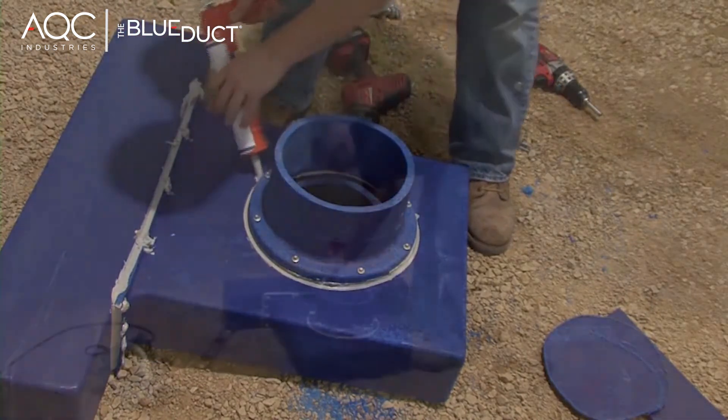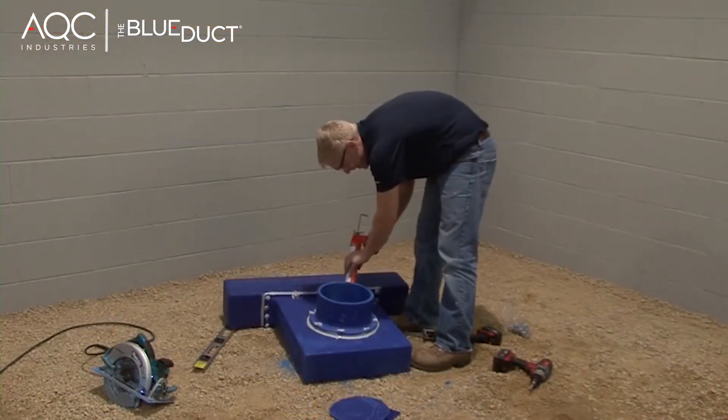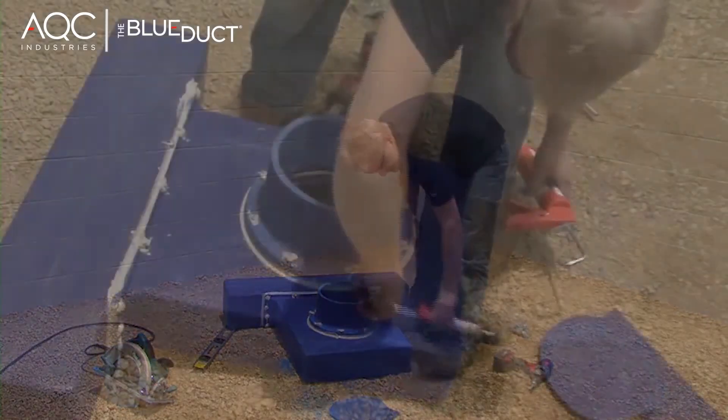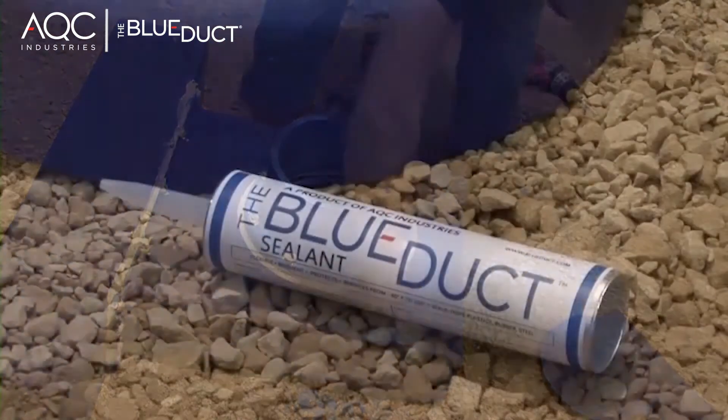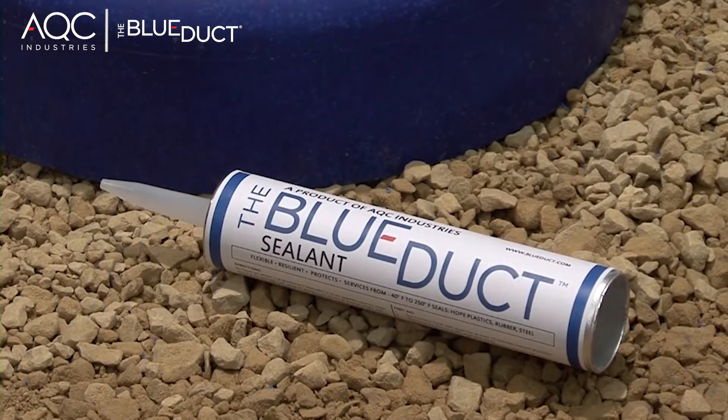Next, liberally apply the blue duct sealant to the top of the screw head to ensure a proper air seal and smooth it with a rag or your finger. It is important to only use the blue duct sealant provided by AQC Industries. Your warranty will be invalid with any other style of sealant.